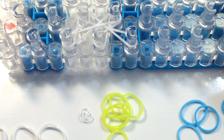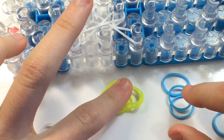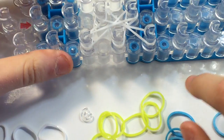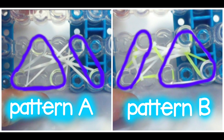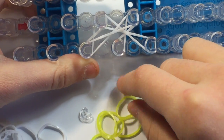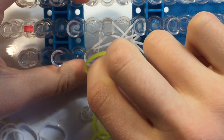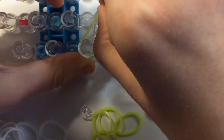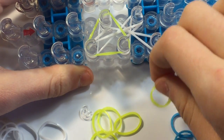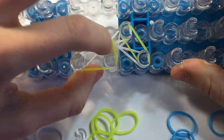Now I'm going to start the pattern. I'm taking my neon yellow — I'm going to call these two bands, the neon yellow and the neon blue, my A colored bands. My white is going to be my B colored bands. Whenever you do an A color band, you want to make a triangle on the first three pins: from this pin right here, stretch to the pin right next to it, then bring it up to the pin above it so it makes a triangle. Then place one band diagonally on these pins.